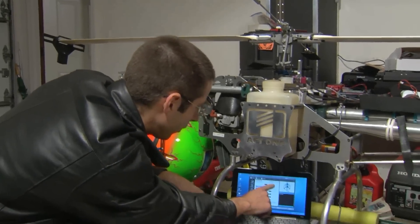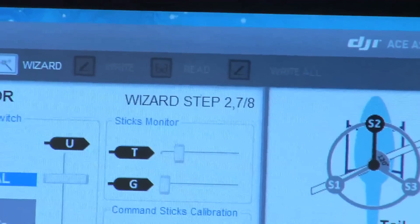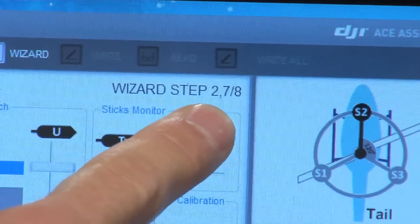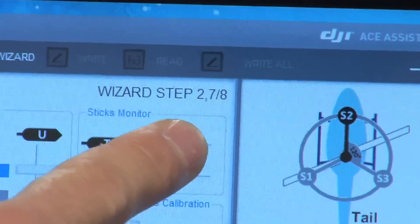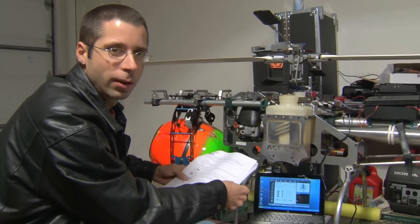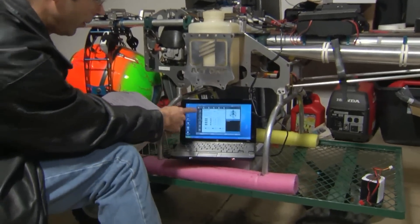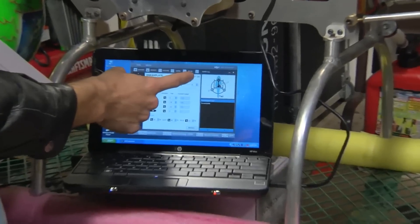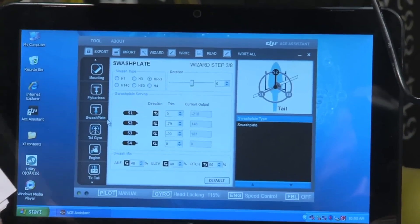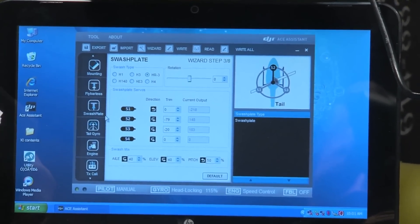Up on the software screen it shows what step you're on in the setup as compared to the manual. Some pages have more than one step — in this case, this is step two and step seven out of eight possible steps. Step three of setup is for a fly-bar-less helicopter, which we don't have — we have a fly-bar — so we're going to skip step three and go right to step four, which is swashplate setup. Swashplate setup should be pretty familiar for most people who have done any CCPM setup of any helicopter before.